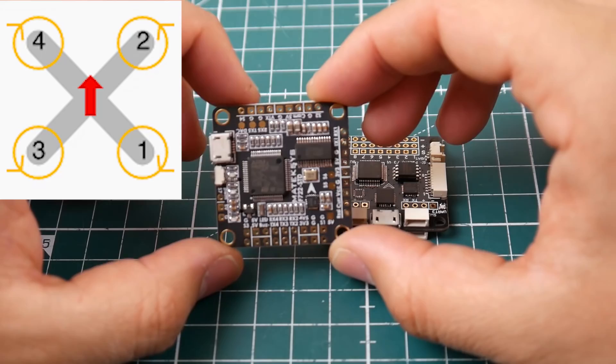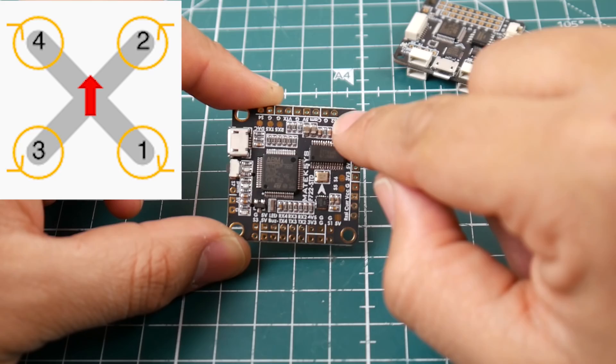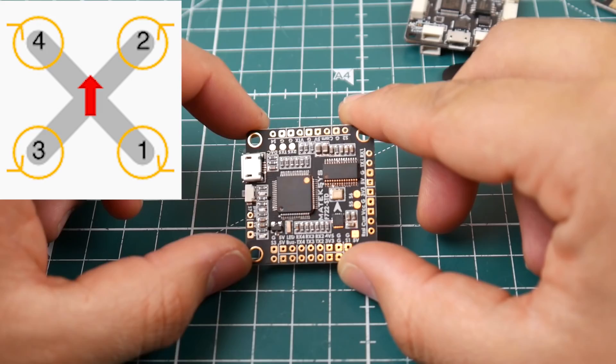Nowadays boards are making it easier. The arrow is pointing forward, and S1 is right there in the correct orientation. S2 is right there — there's even a ground pin next to it, so you can ground that black wire right there. If you don't need it, just cut it off to save time. Then there's S3, and then S4. It's very simple and very straightforward — there's nothing to it.